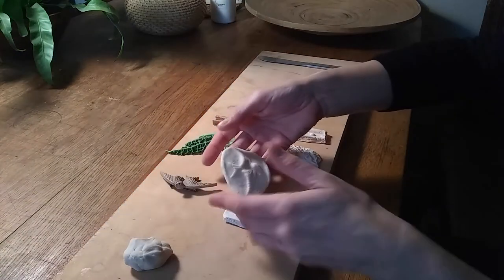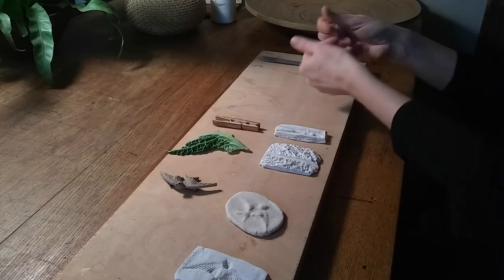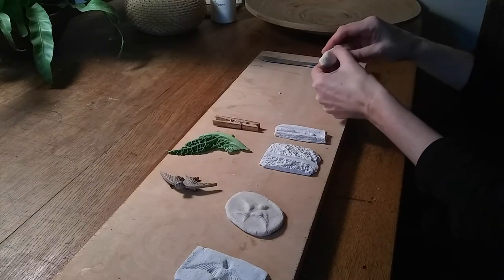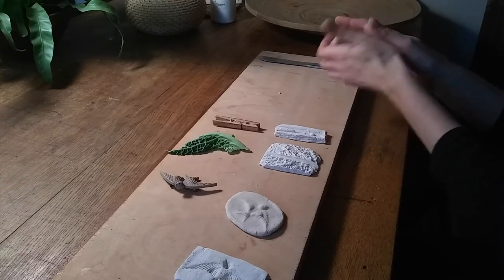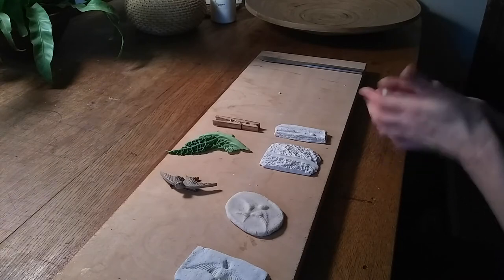There is a nice relief from that push mold. You might find the dough tends to stick to the push mold. If it does, it's probably a little bit too moist, so add a tiny bit of flour and re-knead it, and that should do.